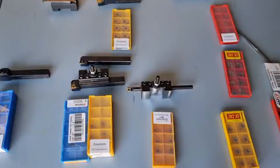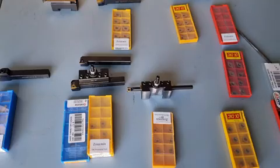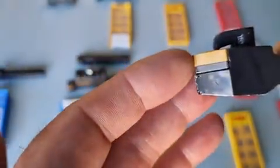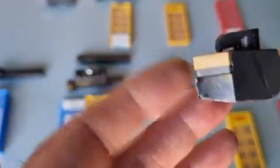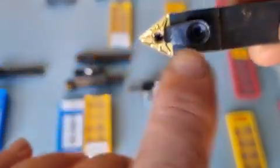These come in a huge variety of different styles, different chip breakers, and different radiuses. It faces down on an angle so that you've got clearance of the carbide bit, and it's held with a grub screw here and a grub screw here — so they're really secured well.